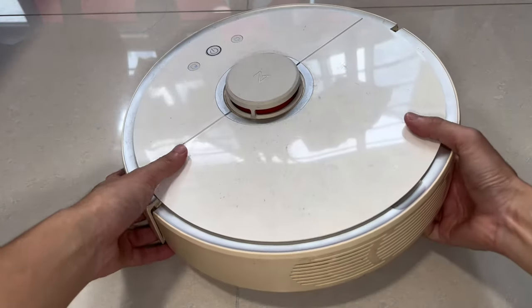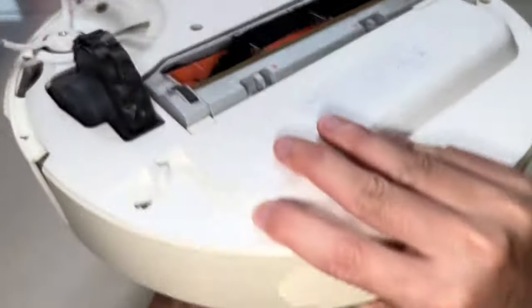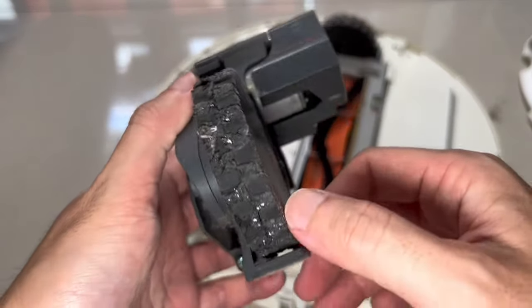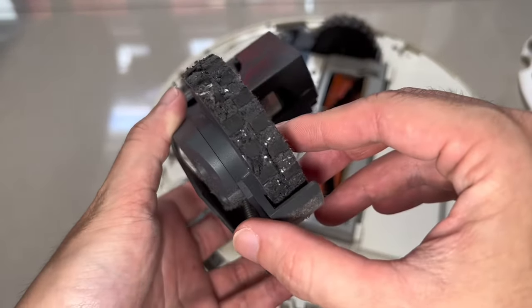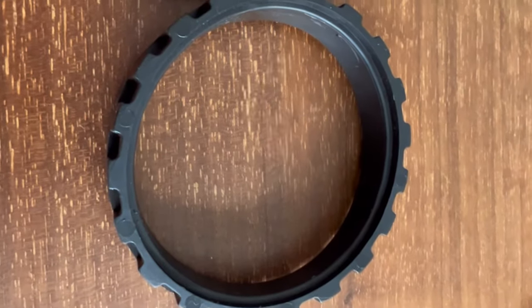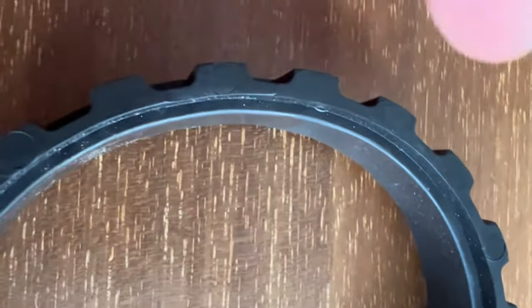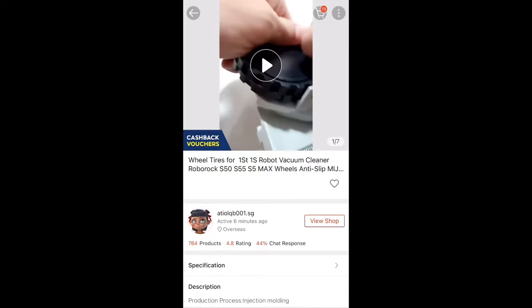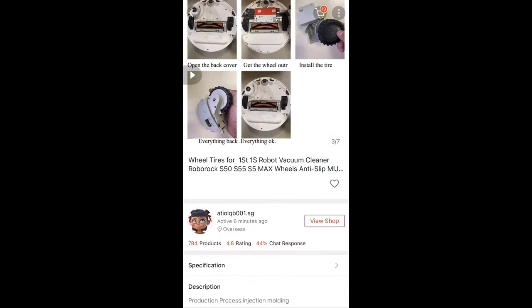My Xiaomi robot vacuum started leaving black streaks across the floor, and I found that it was because its tires have started disintegrating and turning sticky. Today I'll be replacing these sticky tires and the process is really simple. The replacement tires arrived today and they are really inexpensive — I got these from Shopee for three dollars including delivery.